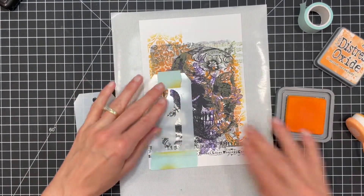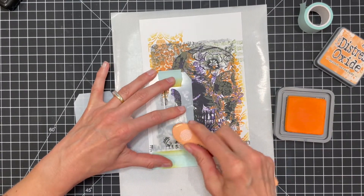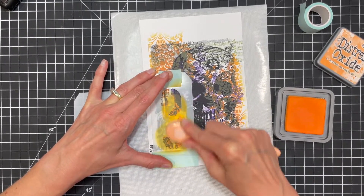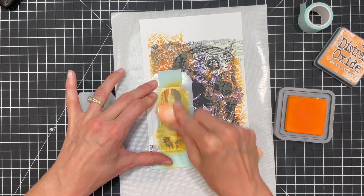Next I'm going to use the mechanical elements design. I'm going to use the stencils to add the number 31 to the bottom left-hand side. This is a set of number stencils that are perfect for adding a fun element to your design. Once again I'm applying Distress Oxide ink in Spice Marmalade through the stencil.